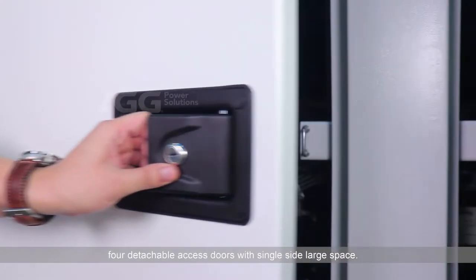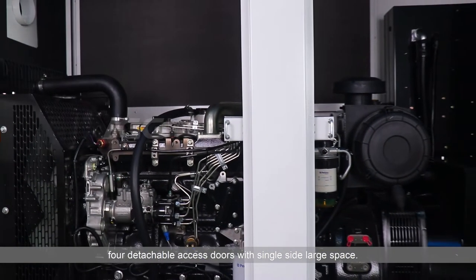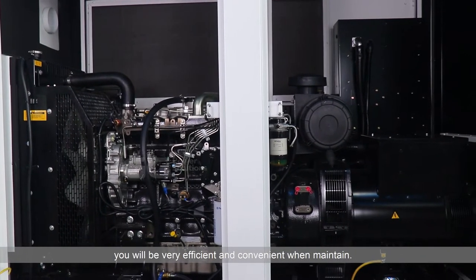The detachable access doors provide single-side large space, making maintenance very efficient and convenient.